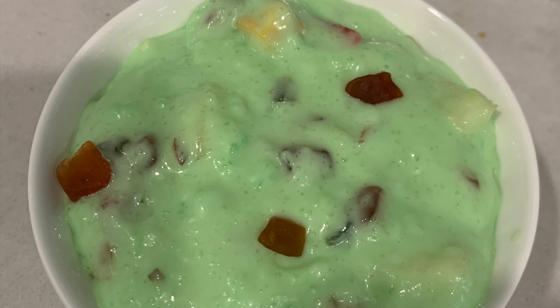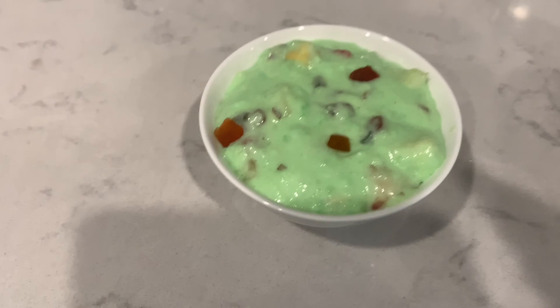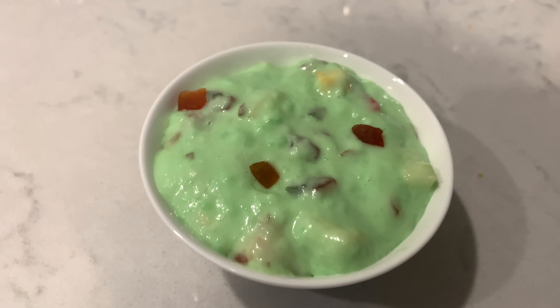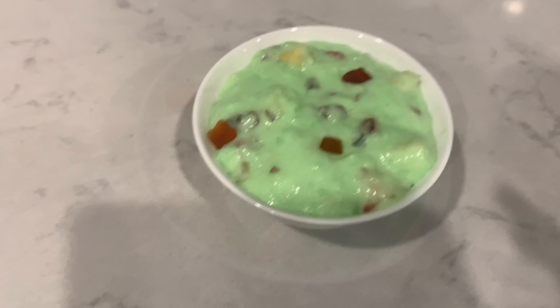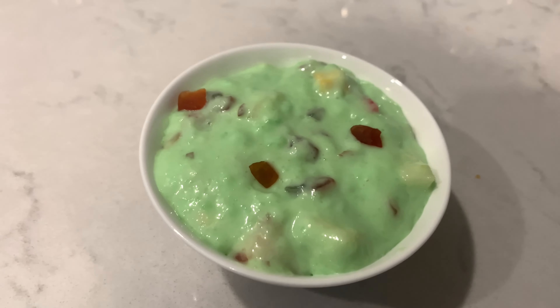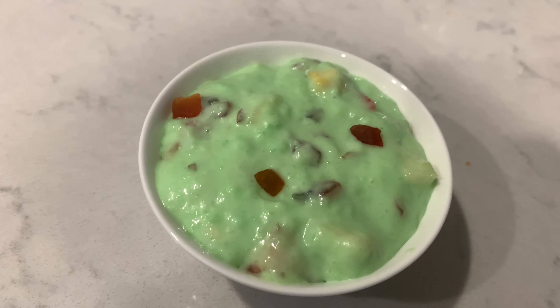Hi everyone, welcome back to my channel, it's me Pratyusha. In this video I want to show you how to prepare fruit custard. This is the easiest sweet recipe we can prepare in no time. We can also make it when guests are coming to our home or as a sweet for a potluck. It's a sweet we can eat guilt-free as it has less sugar and lots of fruits.